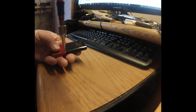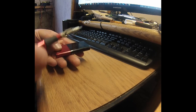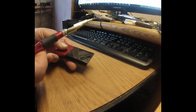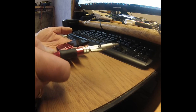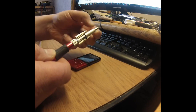First of all, on the back we have to take the screws out. There are two screws. Use a Phillips screwdriver, and I'm using a magnet to catch the screws.